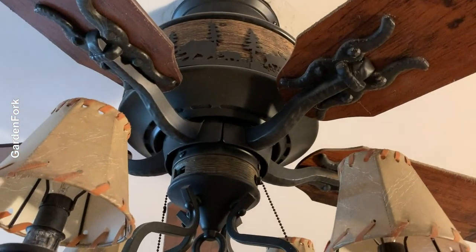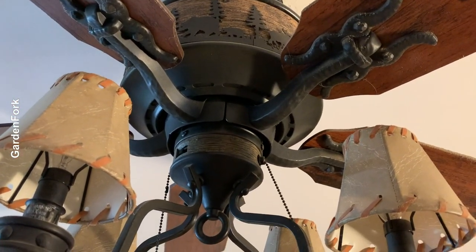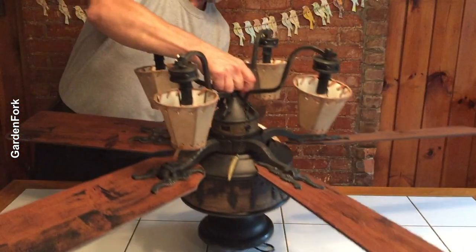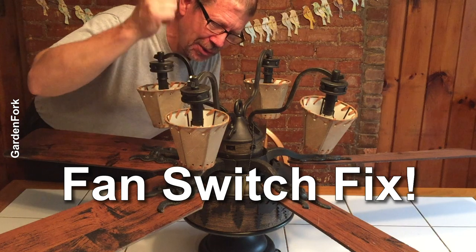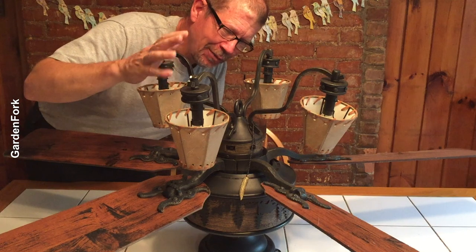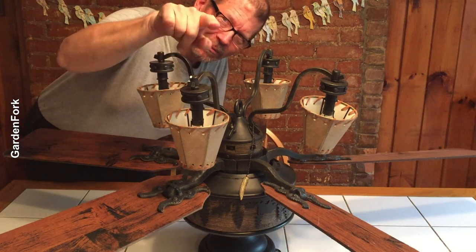This fan has a broken switch. You think we can fix it? I wanna show you how to fix a switch because I think you can do it. Maybe you're thinking I don't know if I can do it, but if I can do it, you can do it.